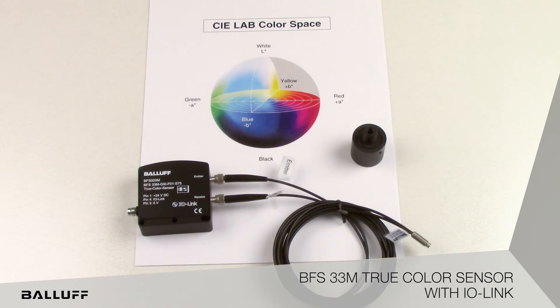Features for this sensor include IO-Link connectivity for automated parameter setting and expanded diagnostics, detection of up to 256 colors, interchangeable plastic or glass fiber optic cables, optional lenses, and a rugged, fully potted metal housing.